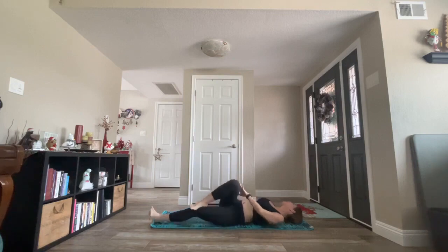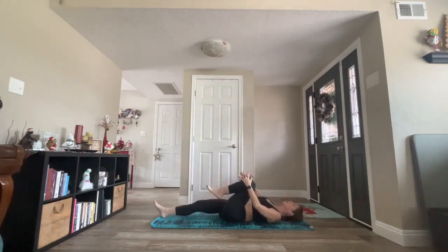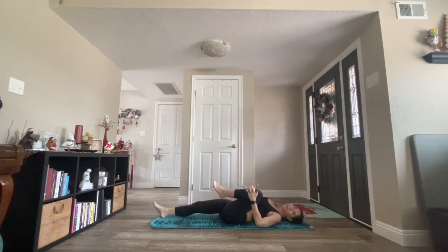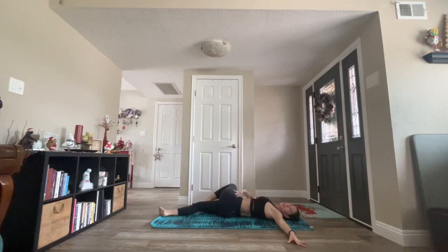Inhale, come back through center. Neutralize your spine. Exhale, release your right leg. Keep your left knee bent. Half wind-removing pose. Deep breath in. Exhale, supine twist. Guide your leg across your body. Extend your left arm. Use some pressure to push down. Intensify that stretch from the IT band into the mid-spine.